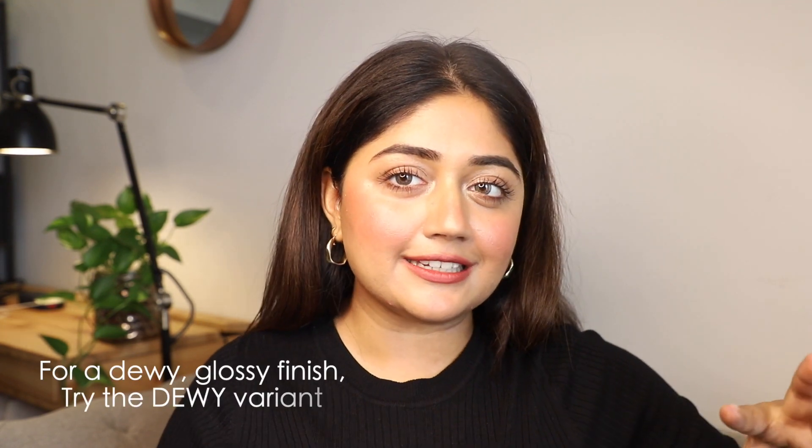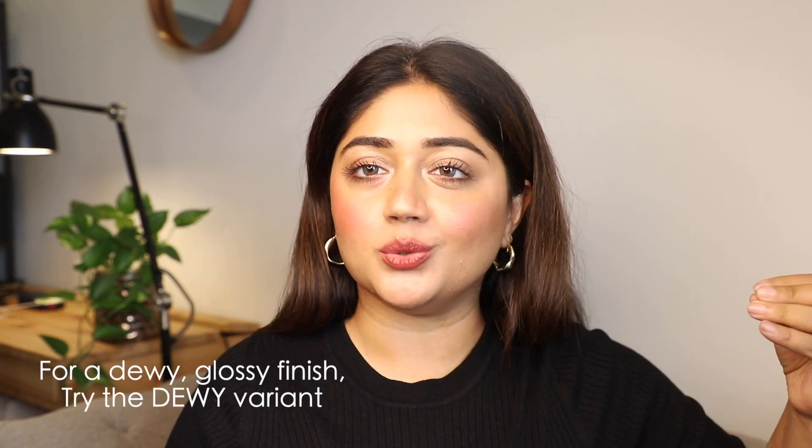The product has completely dried down on my skin. Checking on my phone, I think my skin does look radiant but not super dewy. We're going to check after three hours to see whether everything is still intact or something has smudged or disappeared from my skin.